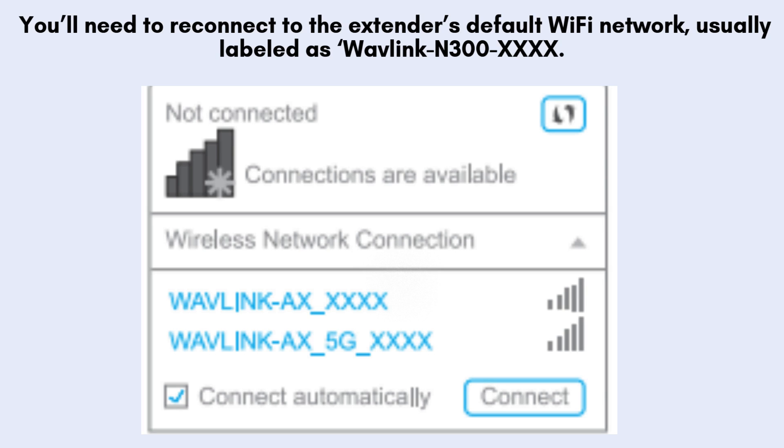Once the reset is complete, your Wavlink N300 will be restored to its factory settings, meaning it's ready for a fresh setup. You will need to reconnect to the extender's default Wi-Fi network, typically labeled as Wavlink N300 XXXX, to begin the reconfiguration process from scratch.